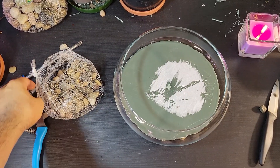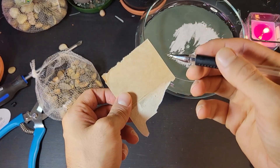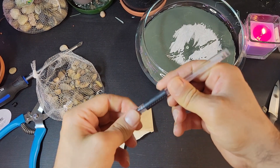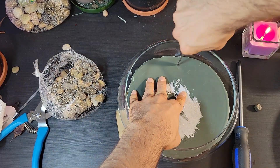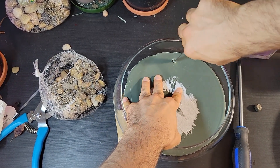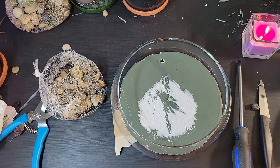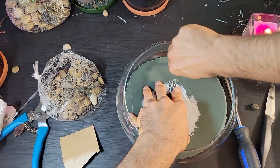For better plant care, you can employ a simple technique to enhance air circulation at the base of the glass pot. This involves using an old pen or a similar item that allows air to flow through. By doing so, you create an environment that facilitates the efficient evaporation of excess water, reducing the risk of waterlogging, which can potentially harm your plants. It's important to note that ginseng plants thrive in moist conditions, so this method strikes the ideal balance for their health and well-being.